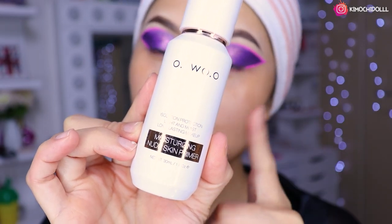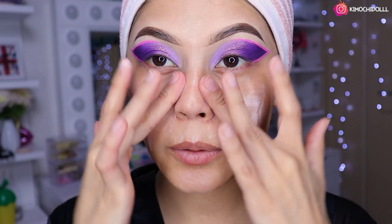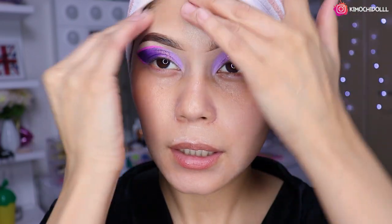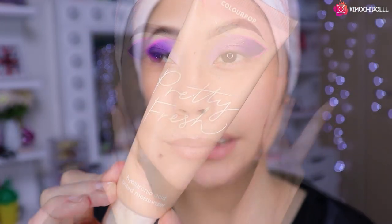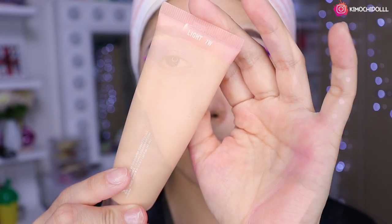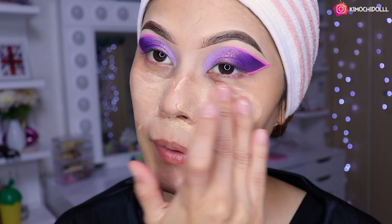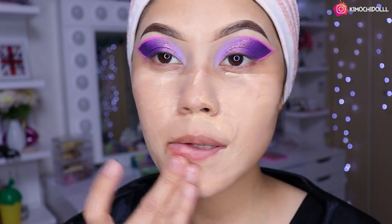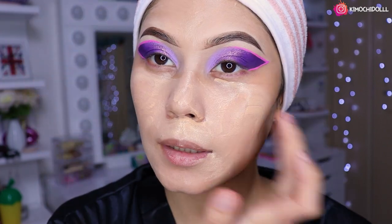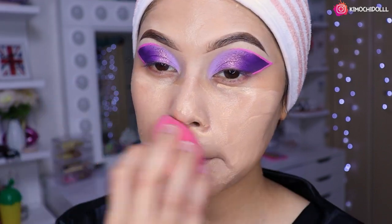Ahora voy a estar utilizando el primer que también es protección solar de Otsuo; el indirecto de su tienda de Otsuo está en Aliexpress en la cajita de información. Luego voy a estar utilizando la base de Color Pop número 7W. Primero la coloco en todo el rostro con los deditos.